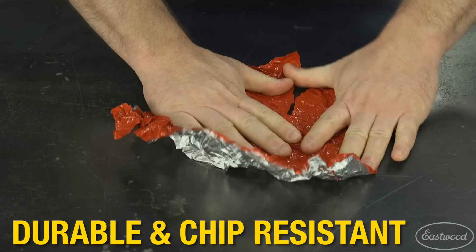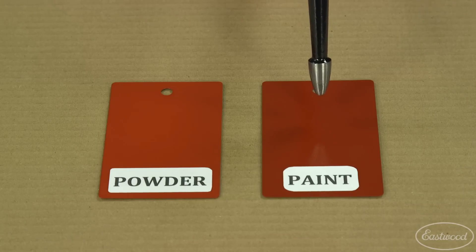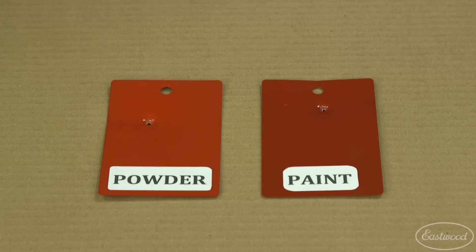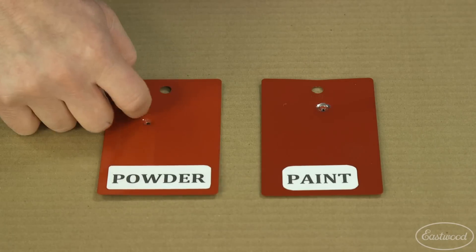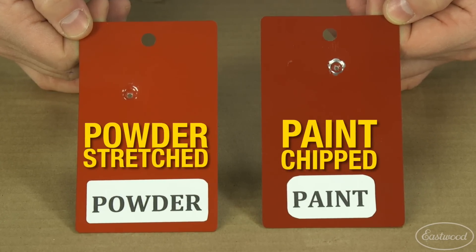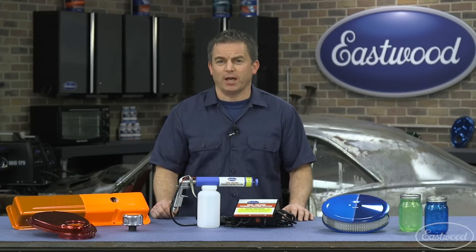Plus it's more durable and chip resistant than paint. Let's look at a test we did — one panel is painted and one is powder coated. Let's see what happens when we hit them with a pick hammer. As you can see, the powder coating is much more durable. The paint chipped from the hammer blow while the powder simply stretched without cracking or chipping, and if it survived that hammer blow it'll survive most applications.